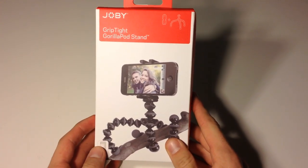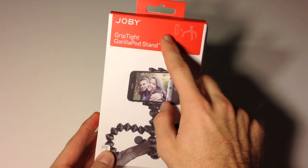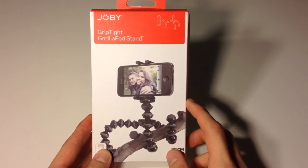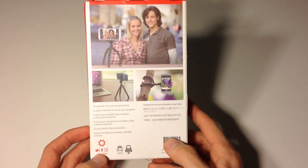Hey, how's it going guys? Daniel here from Tech Time and today I'm going to be doing a review of a tripod by Joby. Joby, the company that created the Gorilla line of flexible tripods in 2006, has recently released their line of GripTight tripod and tripod accessories.